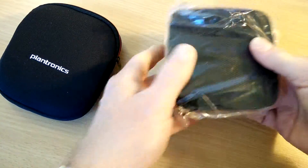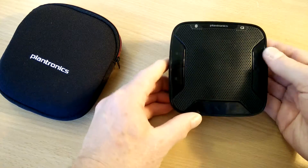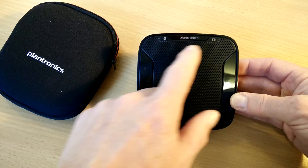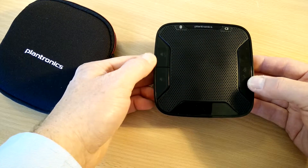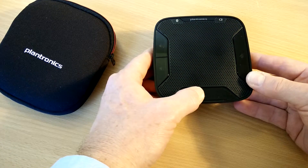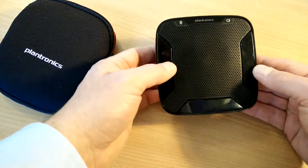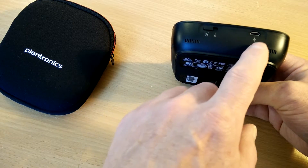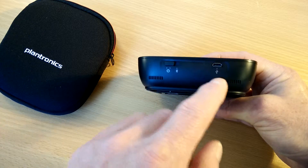It has a nice little neoprene case — let's open it up. So here's the 620. We've got a battery indicator up here and a Bluetooth indicator. Speakerphone volume up and down, and I'm guessing that's probably take a call and drop a call. And we've got a mute button, which is always handy on a speakerphone. Looking around, we've got power on/off and probably a Bluetooth pairing button.